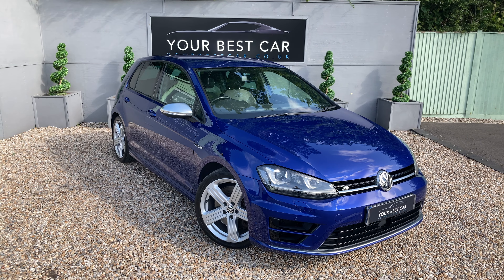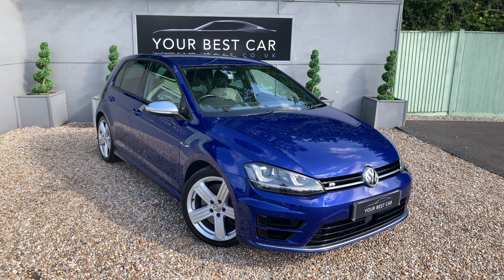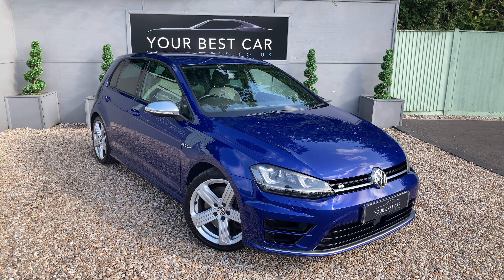Good morning and welcome to Your Best Car in Kent. Welcome to this walk-around video for the VW Golf R. Now I've got to say this is probably one of my favourite colours for the Golf Mk7 era — Lapith Blue Metallic Paint.